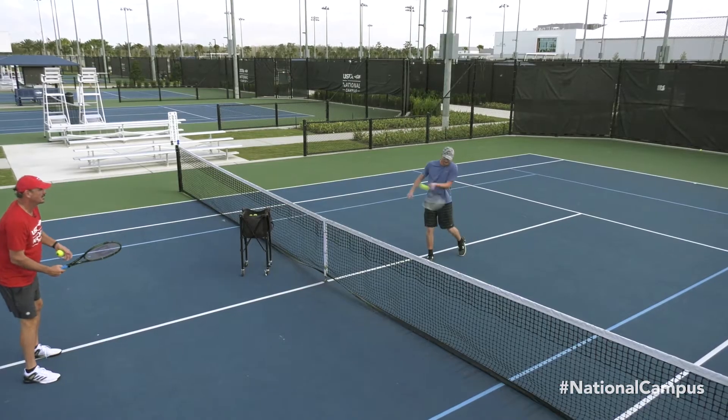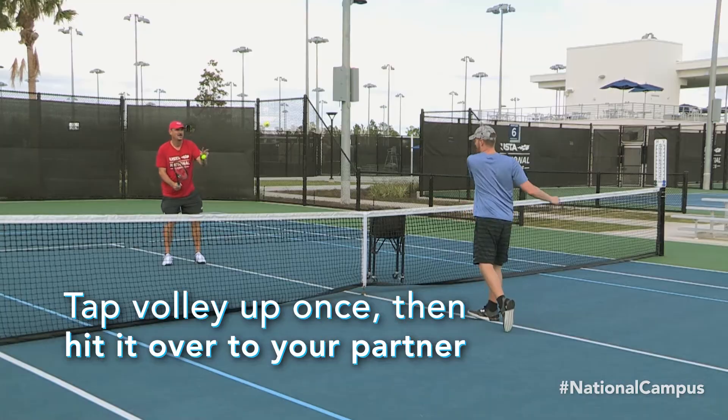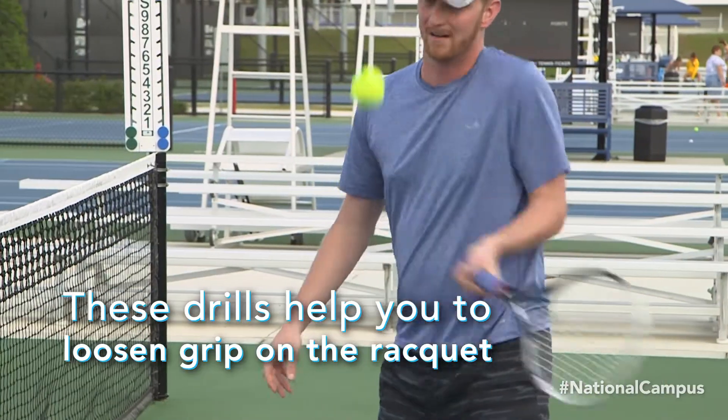The next step to developing touch is to tap volley up once and then over to your partner. This juggle volley will help develop a looser grip for soft hands around the net.